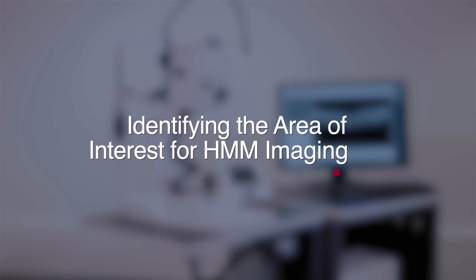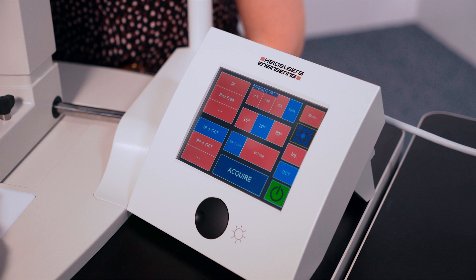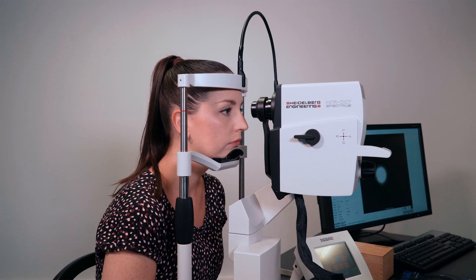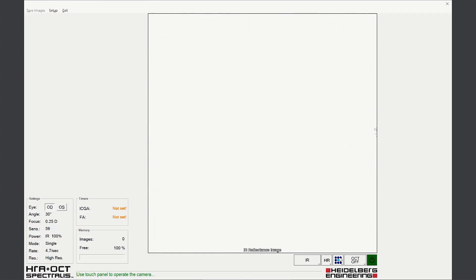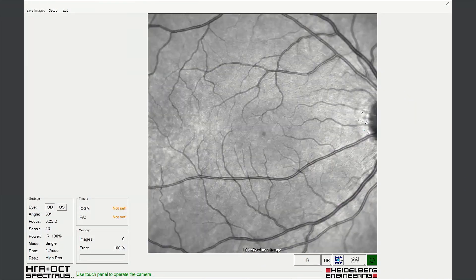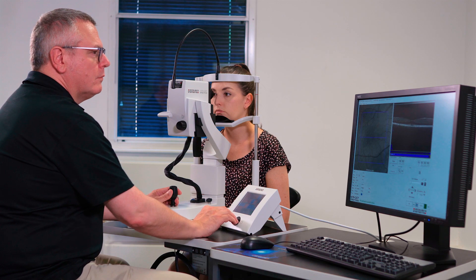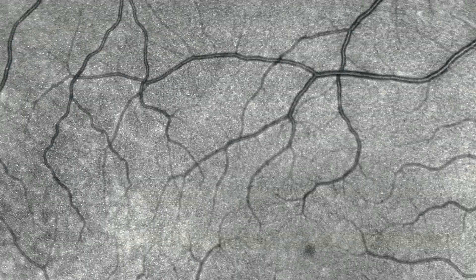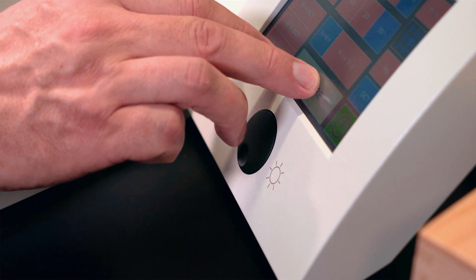Identifying regions of interest. Regions of interest can be identified by acquiring a 30 degree image of the eye. Align the camera head in the normal way, ensuring even fundus illumination, adjusting for brightness and optimum focus. Look for a starry sky appearance within the fundus image — this corresponds to reflection from photoreceptor structure. Acquire an image for reference.